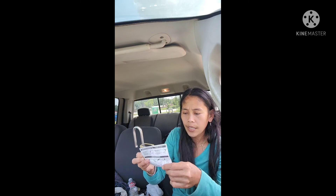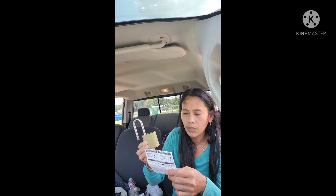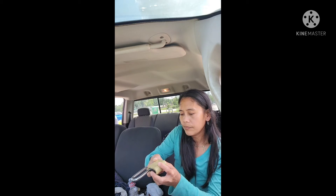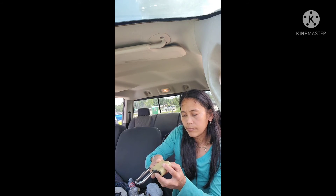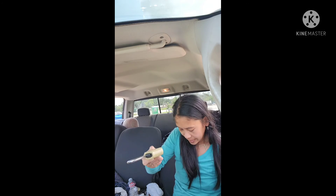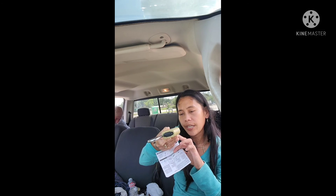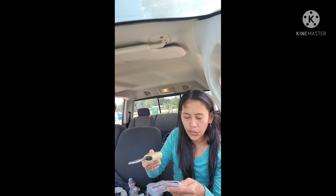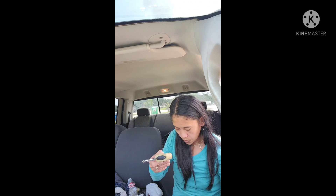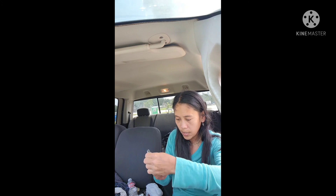Next, set the dials to your desired combination — you can set whatever number you want. I've already set my four-digit code here. Hold the shackle up and set your combination before locking. That's it — the new combination is now set.